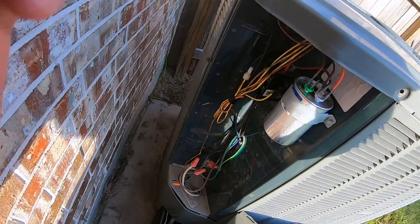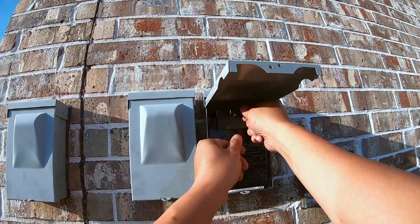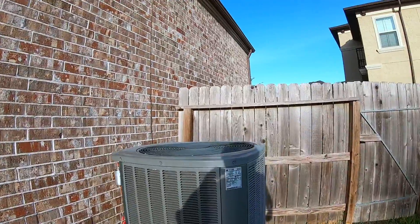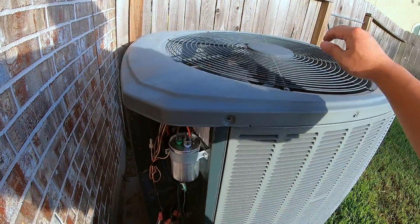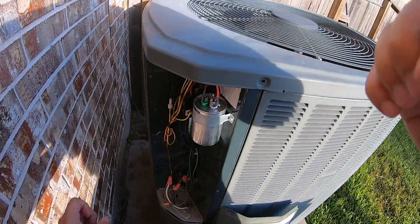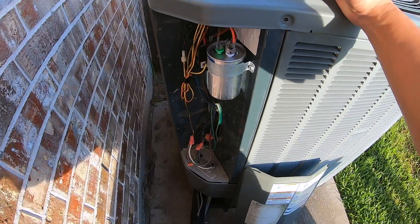We got the new capacitor installed and I'm about to test it. I'm going to plug in the shutoff disconnect and let's see if it runs. It's actually turning. I can hear the condenser humming, so it's definitely working right now. Well, that's it for this AC repair and capacitor replacement — it was successful and saved probably a few hundred dollars.